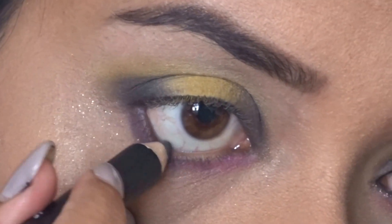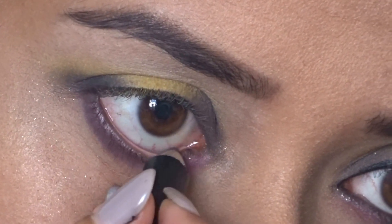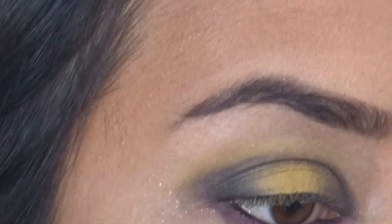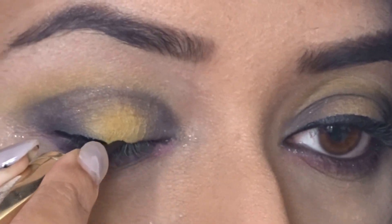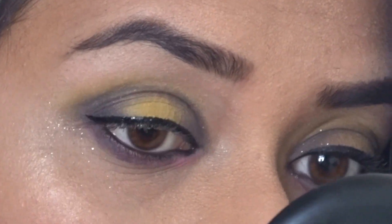Next I'm taking an ELF kohl pencil in black and applying it on the waterline. I want the pink and purple to show through so I'm applying it lightly on the lower lash line. Then I'm using a very generic liquid eyeliner picked from the drugstore — just use any liquid eyeliner for this look. This one is really matte and jet black, and I'm creating a baby wing just like I apply on an everyday basis.